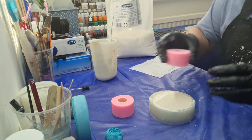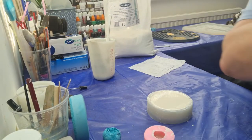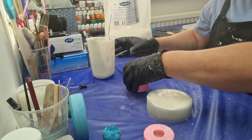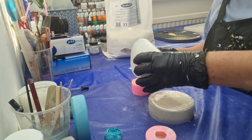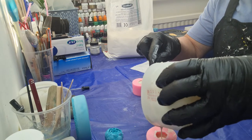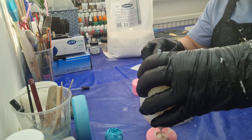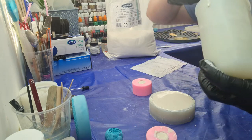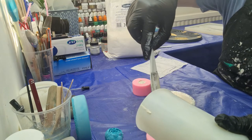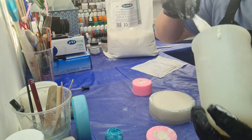Just pop the rose mold onto the vibration pad and do the other one. It's actually started to thicken up already — I can see it going a bit lumpy. It really, really goes off quickly. You haven't got time to play around with this, that's for sure. If you use an electric mixer it might give you a couple of extra minutes compared to hand stirring.